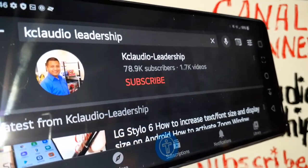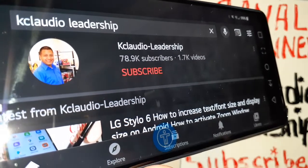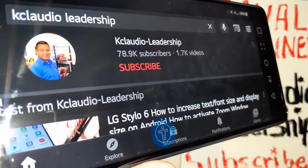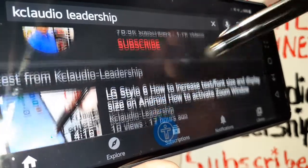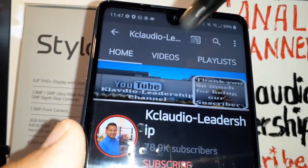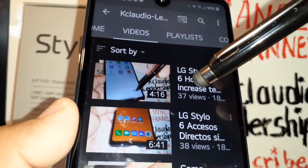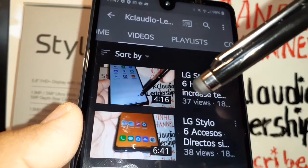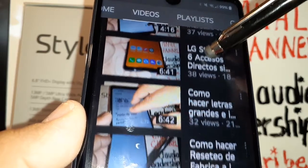Let me know if you have any questions in the comments section. Thanks for watching — hit the like button, subscribe, and search my other tutorials related to the LG Stylo 6, such as how to increase the size of icons and applications, or how to increase the font size.